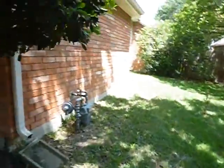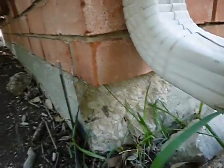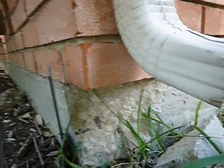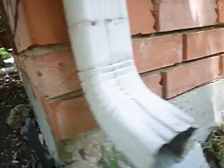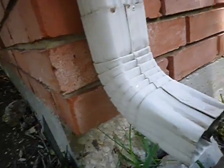Remember the corner pops? This is what it looks like when they pop out — it's holding up a brick. That's not a foundation problem; it's a cement problem. It's going to be called deficient in the foundation part of the report because it is part of the foundation, but it's not a foundation issue as I see it.